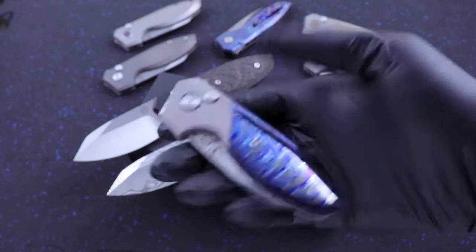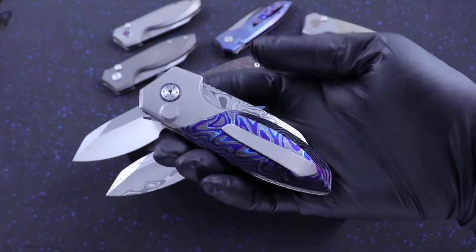It's a button lock flipper. This one is Dark Tie Damasteel.